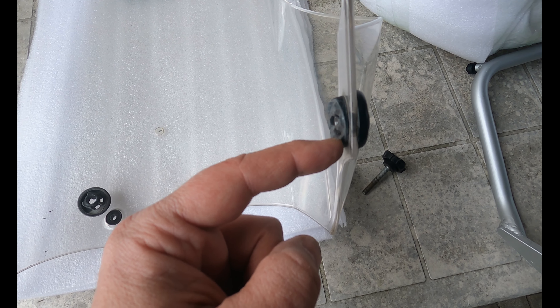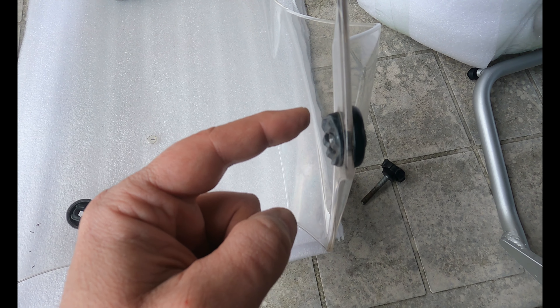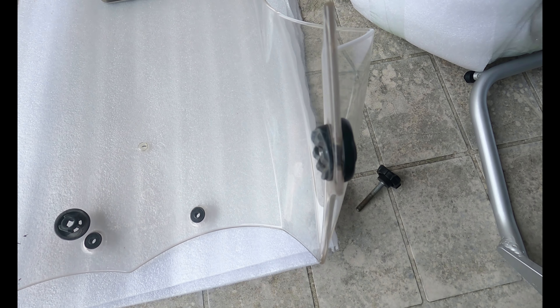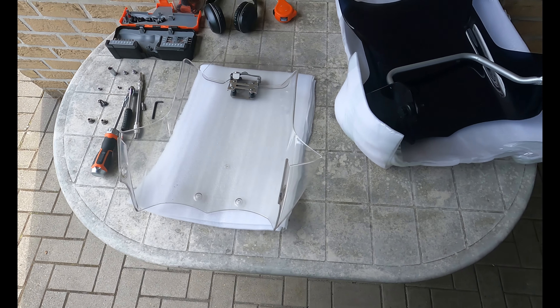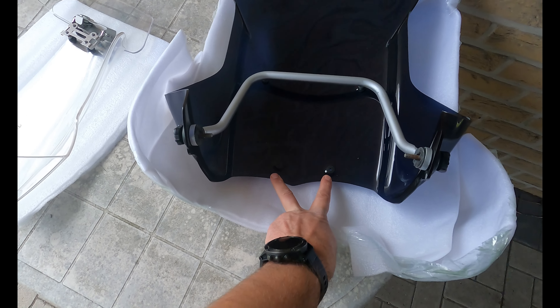Be careful — at the back of the knob there is another nut that fits from the back into this slot. That's why it has flat sides. Make sure you don't lose them — you need two of them, one for each side.